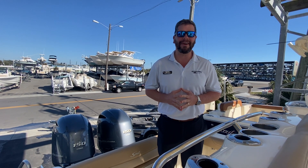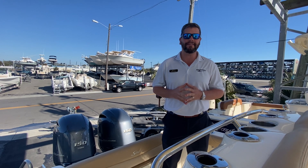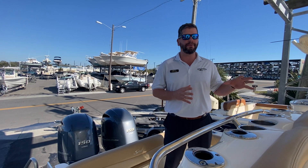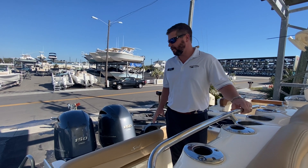Hey everybody, Chris Honig here at MarineMax from Reitzel Beach — hope you all are doing well. Today I have for you our 2020 Scout 255 LXF. This is the first Scout model in the LXF series, which is the luxury offshore fishing series. I have a great boat today I'm going to show you.